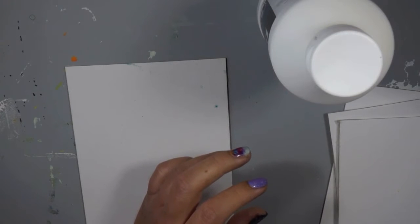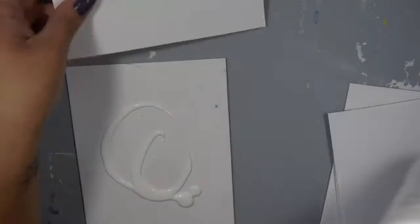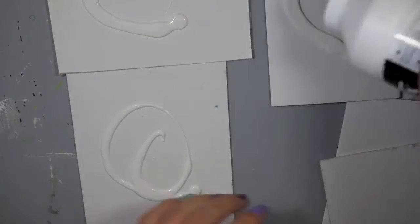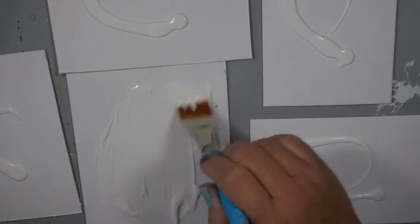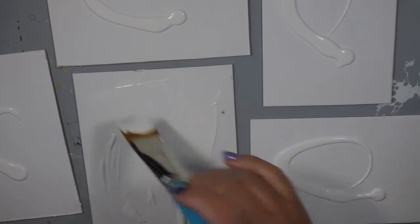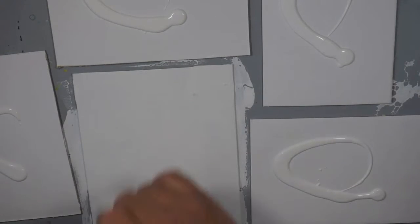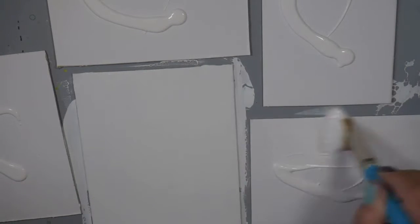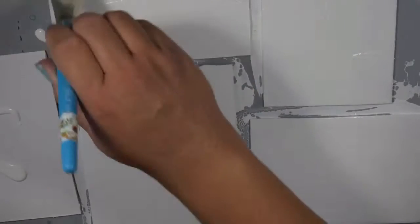Now let's get started. I'm going to gesso all of my pages with Liquitex gesso — you can use any type of gesso, this is just what I prefer because I love that pour top. I can just pour the gesso on my pages and brush it on, it's so easy to work with. This is just my prep work: gel medium on the back, then gesso the front, and now my pages are ready to take whatever mediums I'm going to put on top.